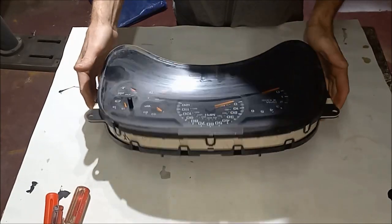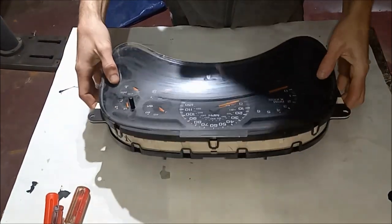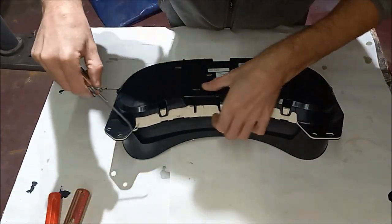To start this repair we just need to open up this shell housing and get at the back stepper motors. To do so we're gonna pop off this back lid.